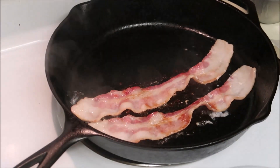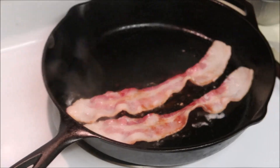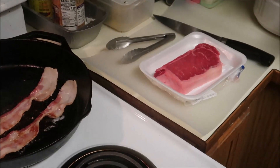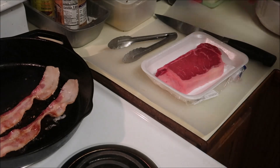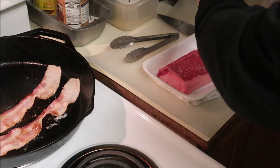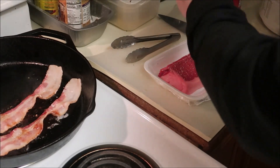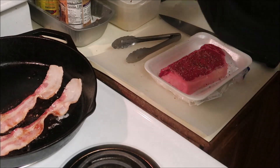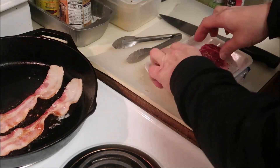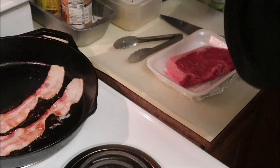I've got my bacon going — I just flipped it — and I've got my steak out. I'm going to go ahead and season it with salt and pepper. The steak has actually been sitting out at room temperature for a good while.